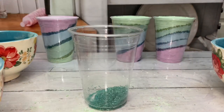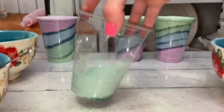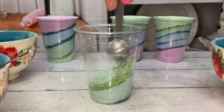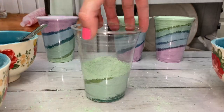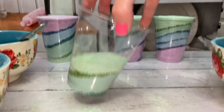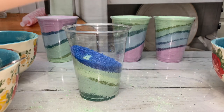Assemble the layers however you want. Pack the cup after each layer, and for diagonal layers, pack the cup at an angle. I added break layers of decorative salt, which are beautiful to look at and beneficial to use. To find out more information on the decorative salts, click the icon.